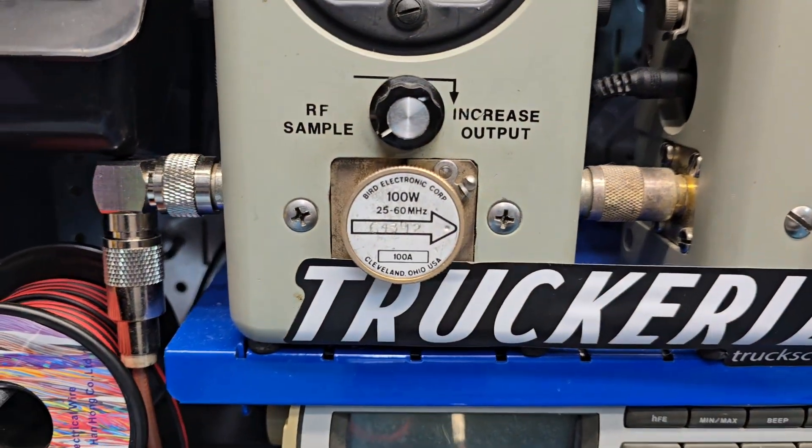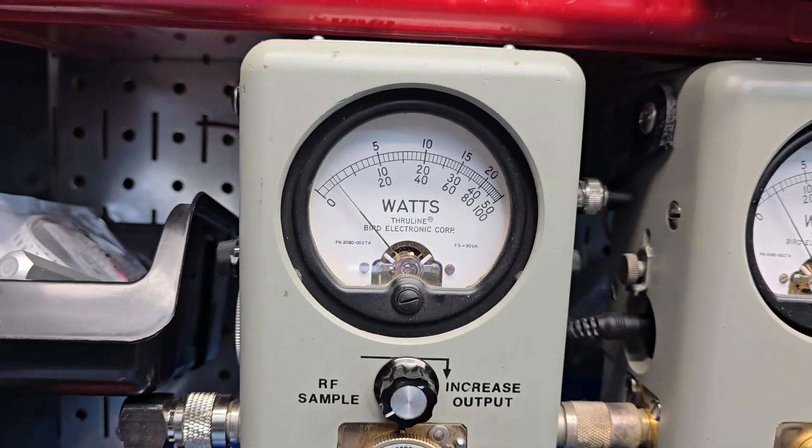RF power on low, 100 watt slug. It's at 5 watts. And what if you decide to run up?